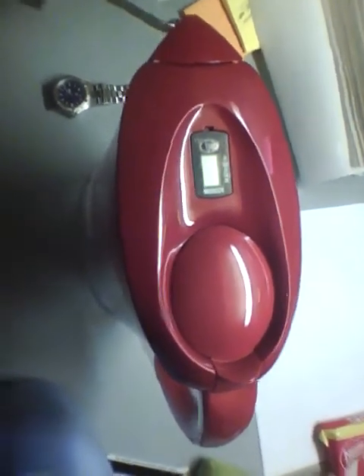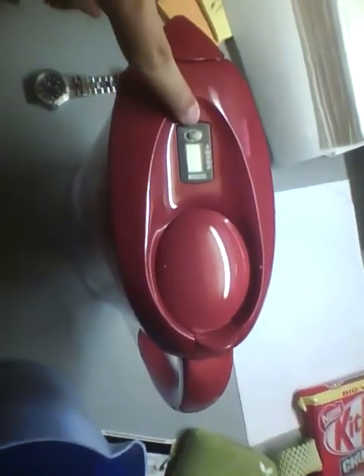This is what the Brita water filter looks like from above. That's the indicator there — the indicator for how long the Brita bottle had been used.